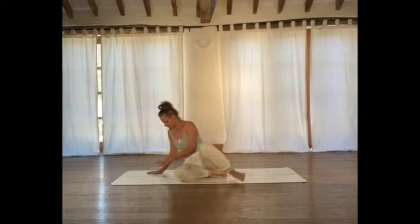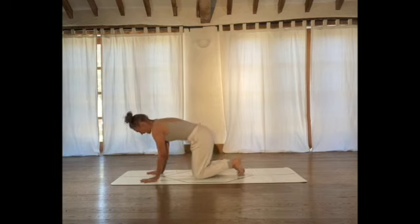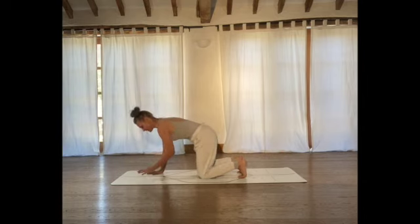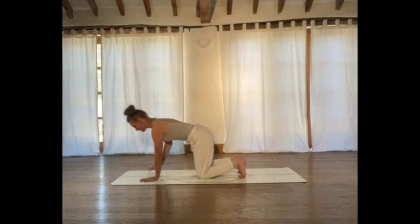First of all, we're going to come onto all fours. Tuck your toes under behind you, stacking your knees underneath your hips and placing your wrists underneath your shoulders. Just check in with your lower back — it's quite handy to place your hand here. Make sure you're not rounding into the lower back; you want the spine to be sitting in a neutral position.